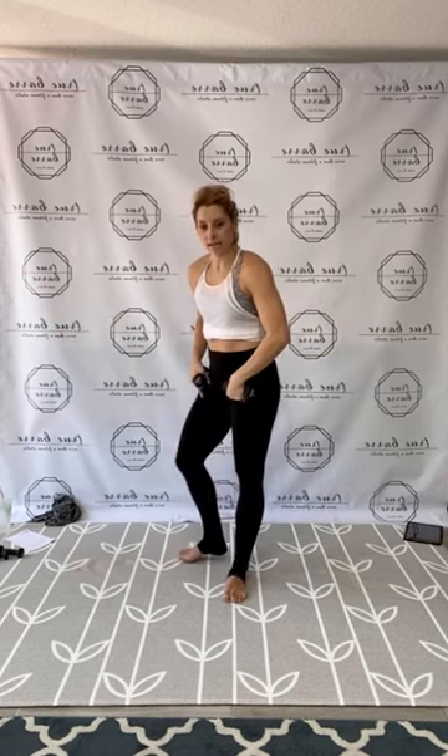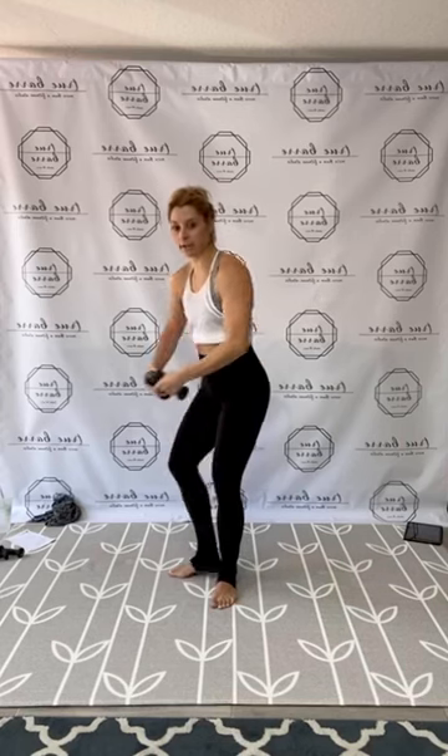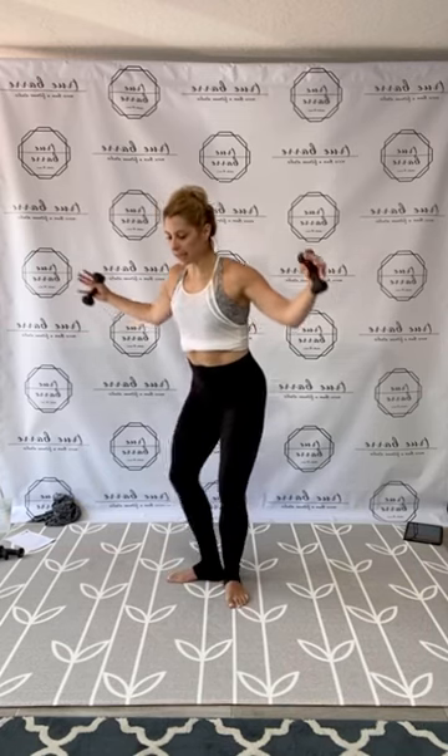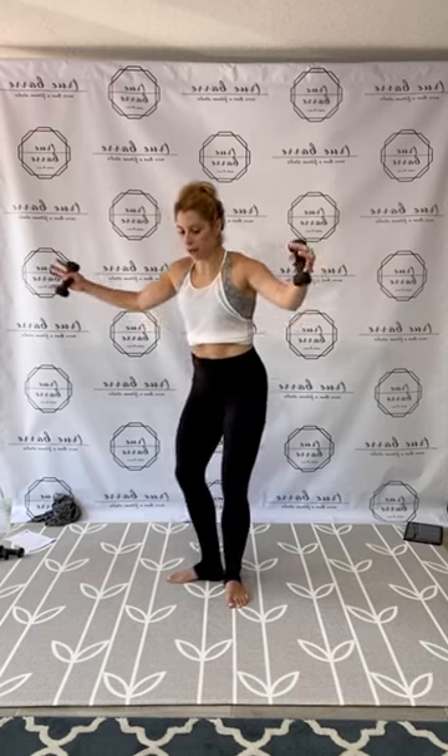Shoulders back. Biceps. Now heels together, first position, plie pulse with that back fly pulse. Press down and back. One, two, three, four, five, six, seven, eight, nine, ten, eleven, twelve, thirteen, fourteen, fifteen, and ten, nine, eight, seven, six, five, four, three, two, and one.